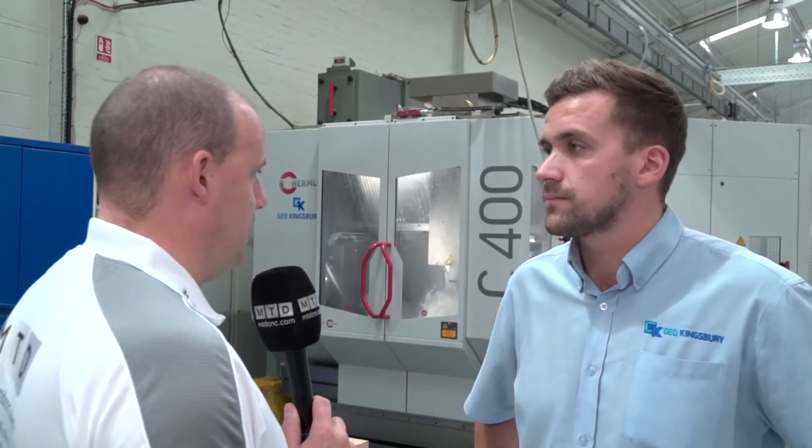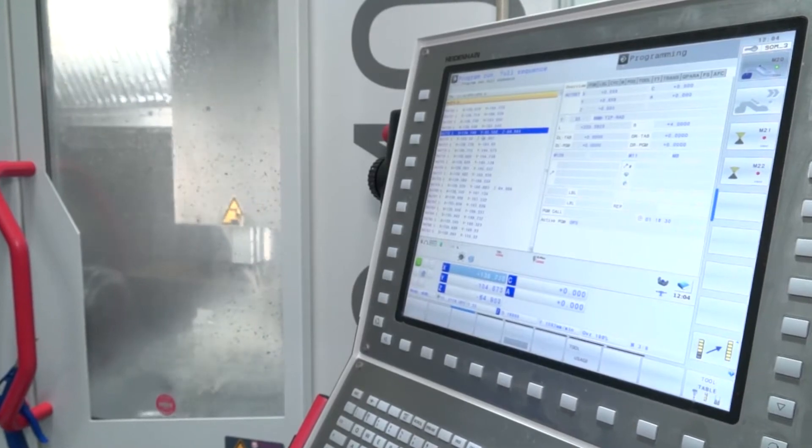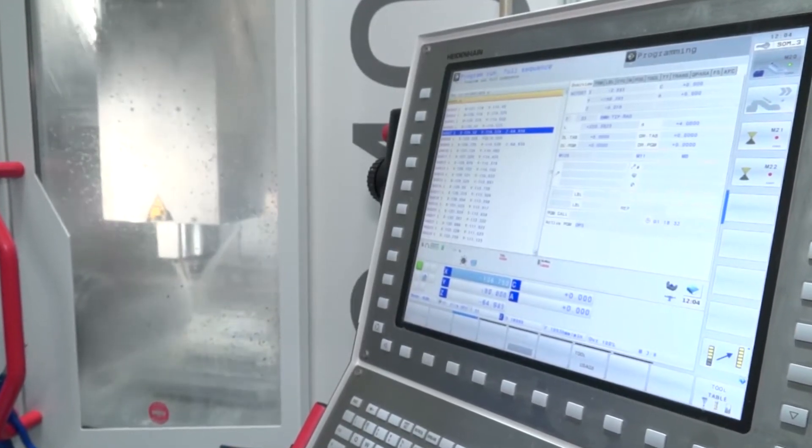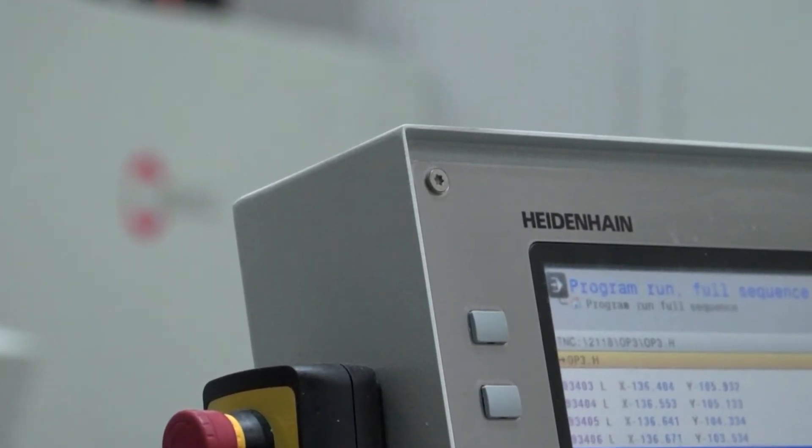The control on this performance line machine behind us is a Heidenhain. Is that standard? Yes, on the performance line machines you can only get it with a Heidenhain control. Again, less to configure makes it a more streamlined process. If you don't go for the productivity package, the C400 comes standard with 38 tools in the pickup magazine.